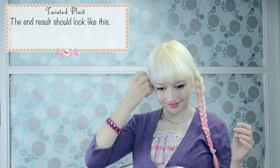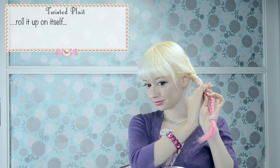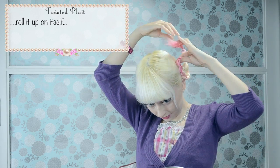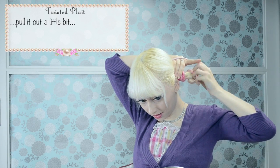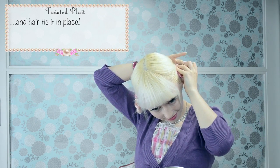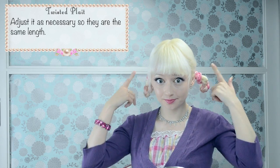The end result should look like this. Now obviously repeat it on the other side. Twist it backwards, roll it up on itself, pull it out a little bit, and hair tie it in place. Adjust as necessary so they're the same length.